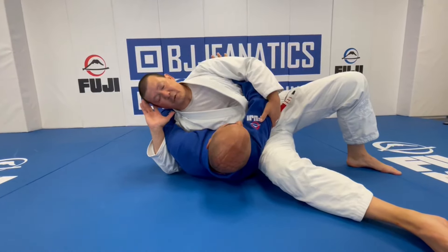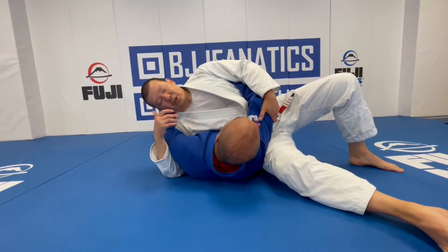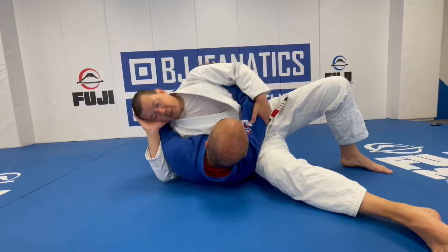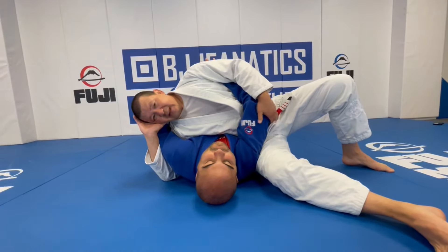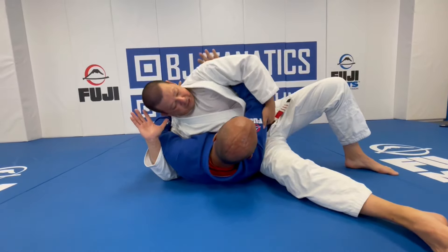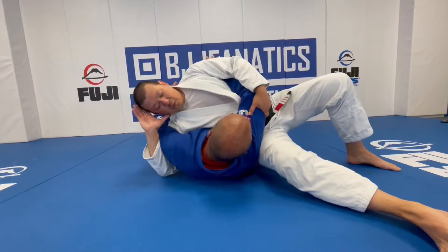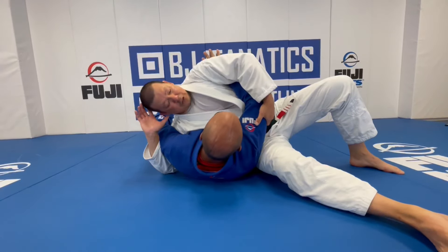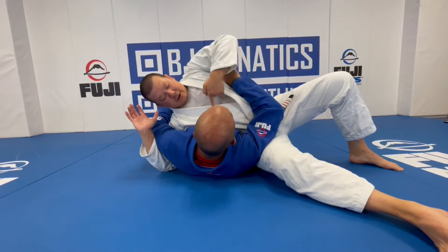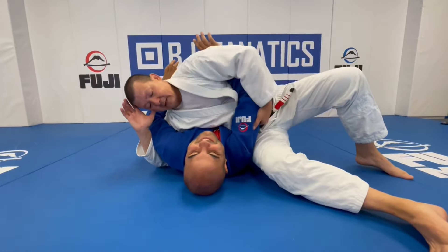My knee is underneath his shoulder and I'm off my butt — one of the things from cross-side is I'm always putting pressure on my opponent. I always want my weight on my opponent. We see how much weight distribution and pressure tires people out — it's already uncomfortable and hard to breathe from here. Once I get to this position, I have so many different attacks available. Because I'm controlling this elbow and I'm underneath this arm, it's really difficult for him to turn to his side.